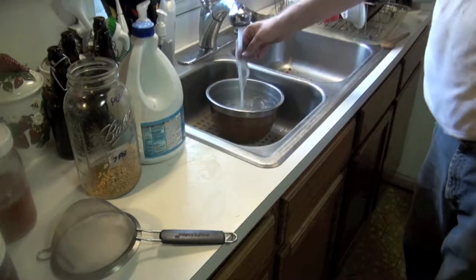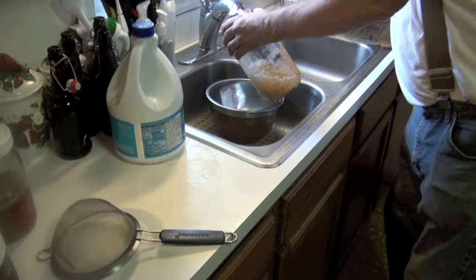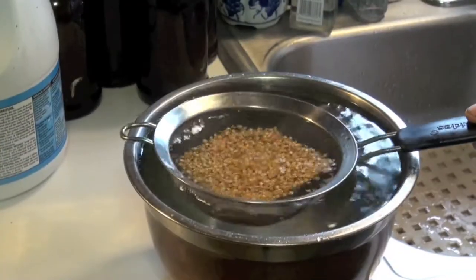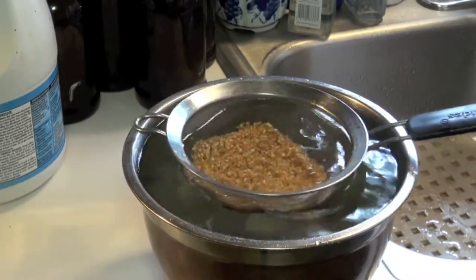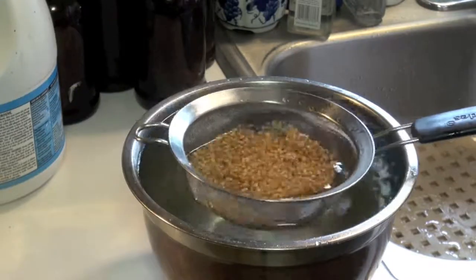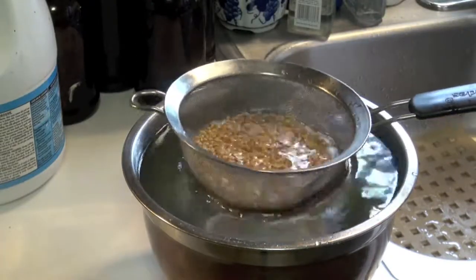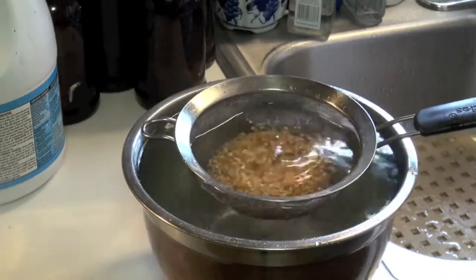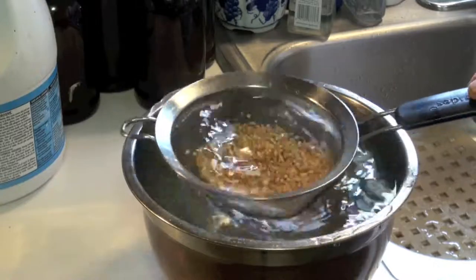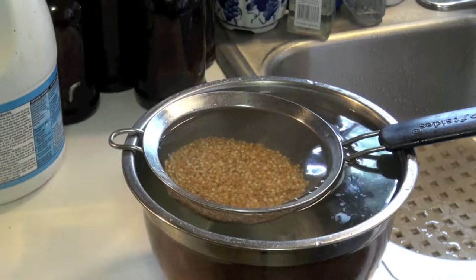Mix up about a quart of tap water — warm, not cold, not hot — and add Clorox. Use about a teaspoon to a quart of water. It's easy to use the sieve to rinse the seeds in and then do this process. Let this sit for about five minutes — I just like to stir them up a little bit — and let it sit for about five to ten minutes, depending on the seed.